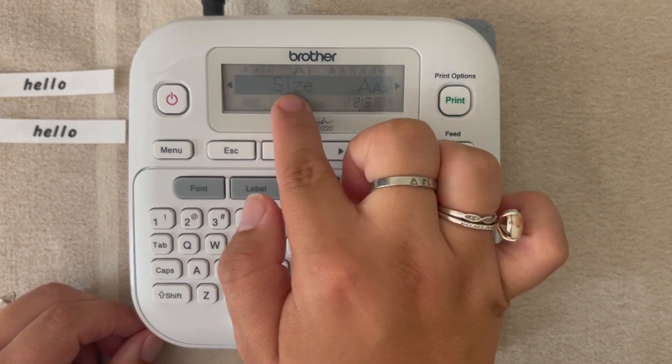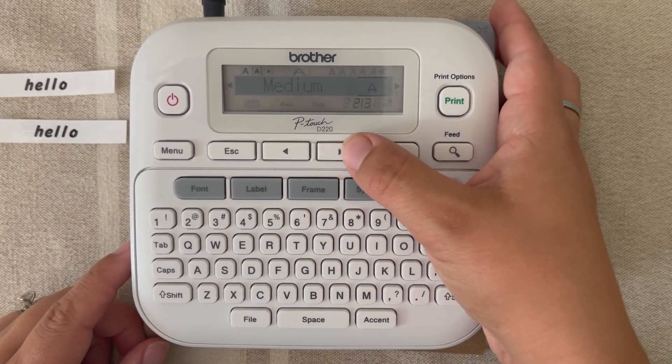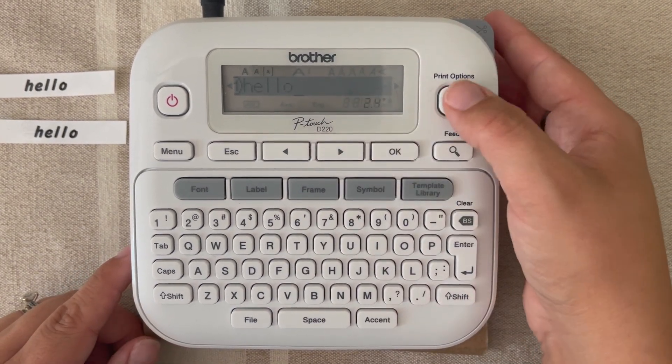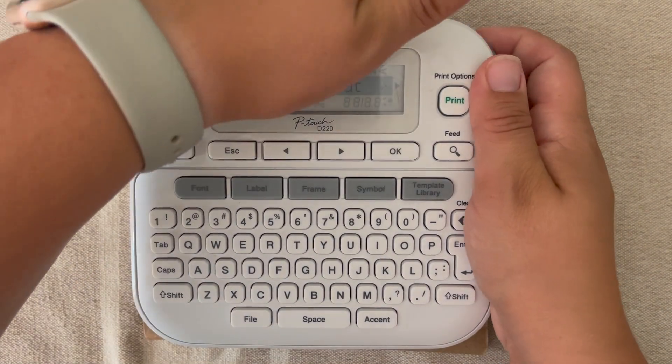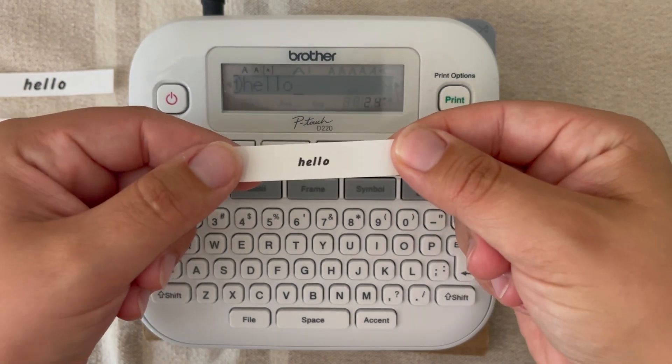So this is our large font. Now we're going to do this again — we would arrow to the word size and hit okay, and then to get the most bang for your buck, for example, we're going to go right to small and hit okay. You'll notice it said 'accepted' again, and we print. And then this is that same font but in a small size.